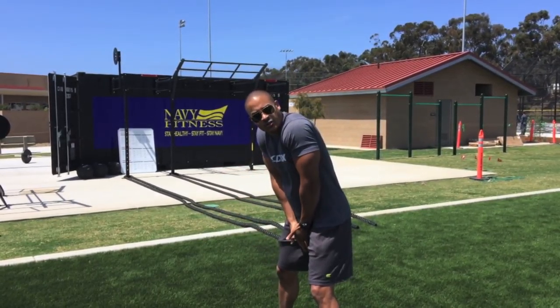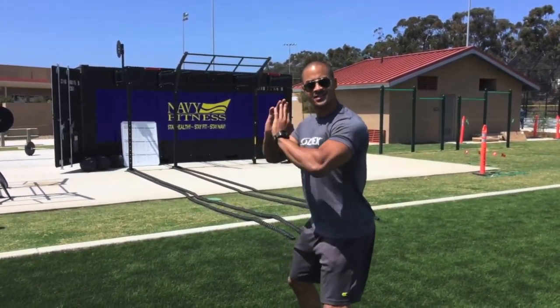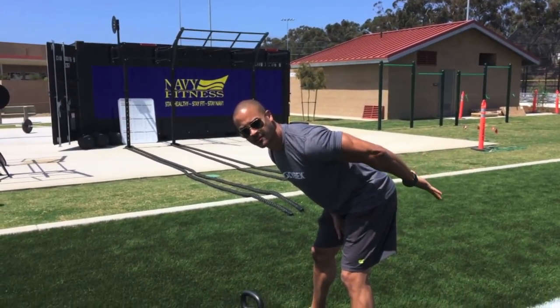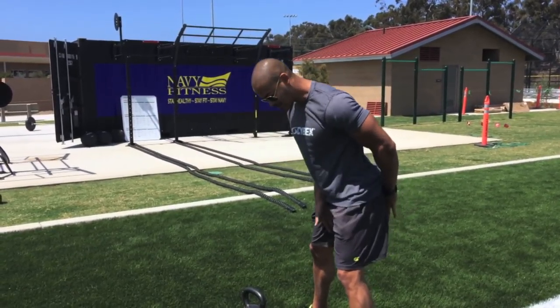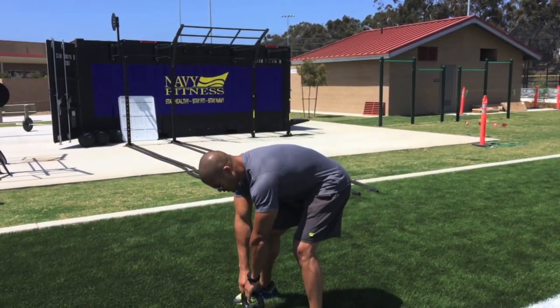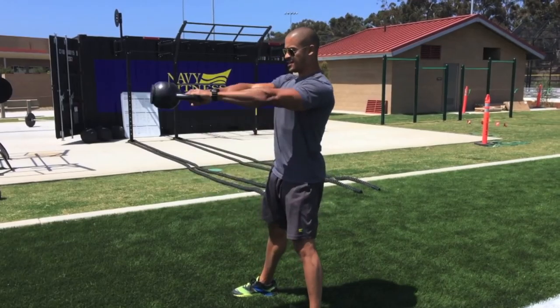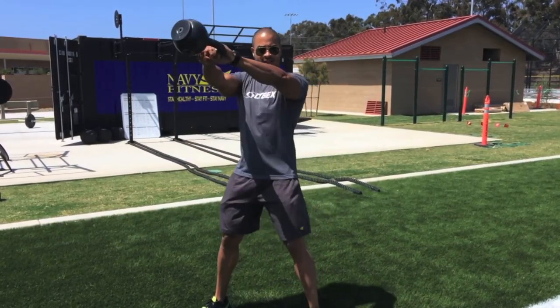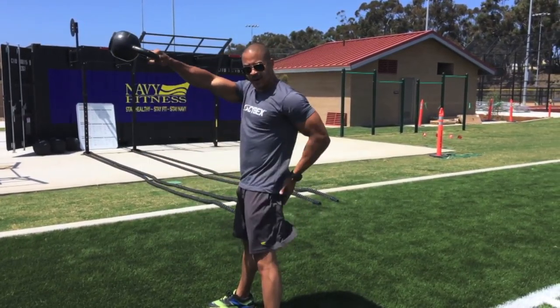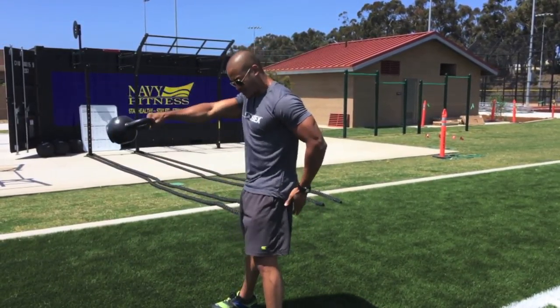The bell needs to stay tight to your crotch — what this does is throw your hips back and tighten the hamstrings so that you can pop and explode from the hips, and then the bell should fly. Notice how the bell is staying tight in my crotch, my back is staying flat, and I'm popping and exploding from the hips.